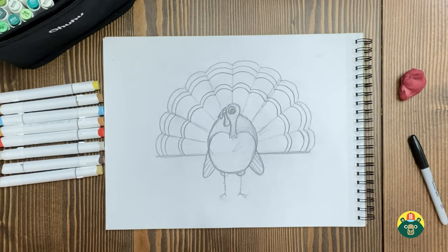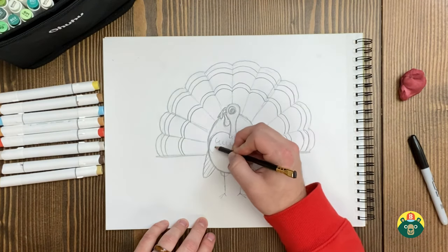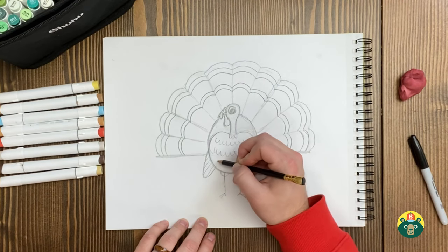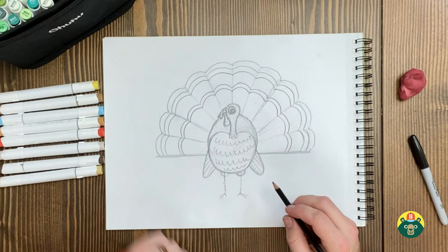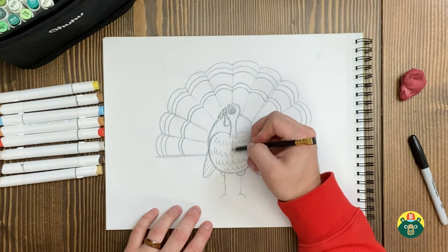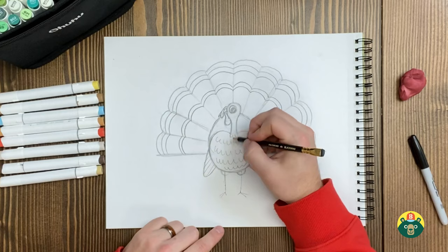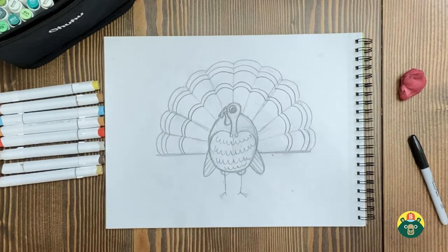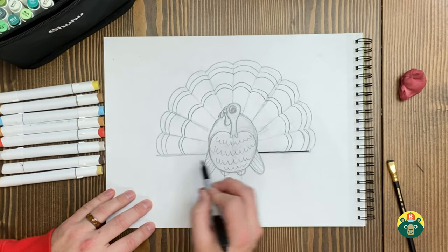I think I can just go in and start outlining now. I'll start with the main big feathers in the back maybe. Did you know that turkeys are omnivores? Do you know what an omnivore is? That means they eat both meat and plants. An herbivore just eats plants, a carnivore just eats meat, and an omnivore eats both. Humans are omnivores too because we eat both.